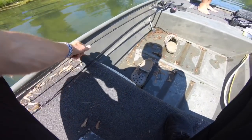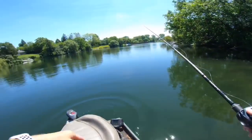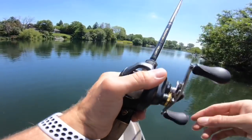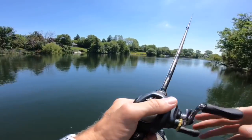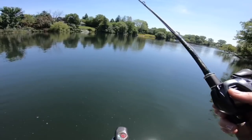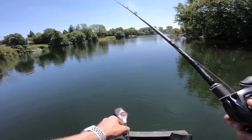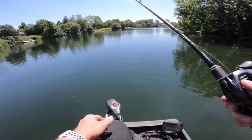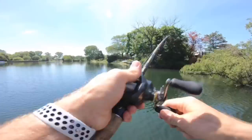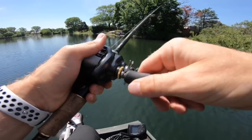I'll throw the jig for variance and whoever catches the first fish we'll go from there. How do I power this thing on? Oh, I need to be standing up there. Maybe I should fish the back of the boat. Oh, there's an arrow key on this thing — we got her dialed. Look at that, that's a huge carp, and I got a bite — set it too fast. There's fish over here!